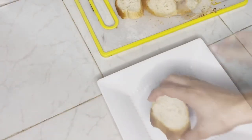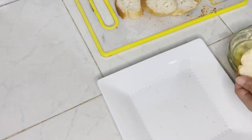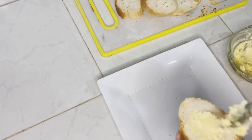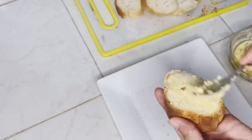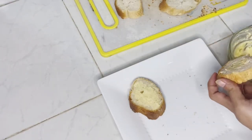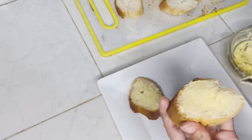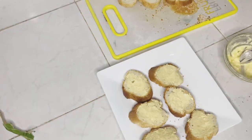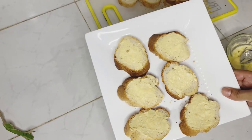Now I'm going to spread the garlic butter on it. Now I'm going to place them on the baking tray.